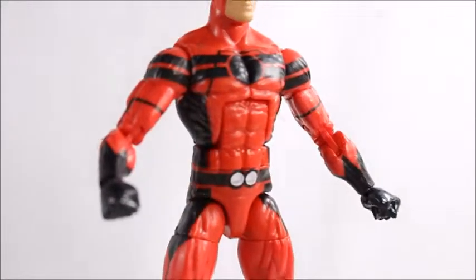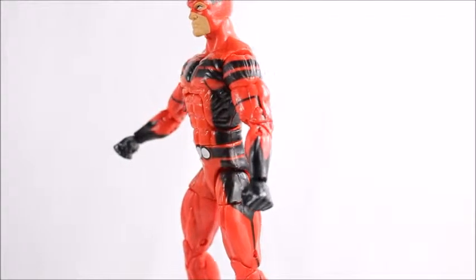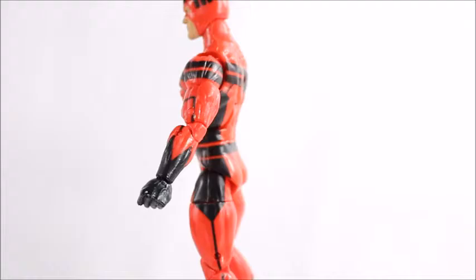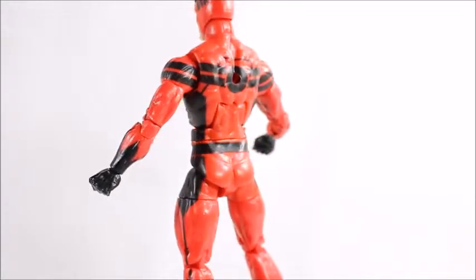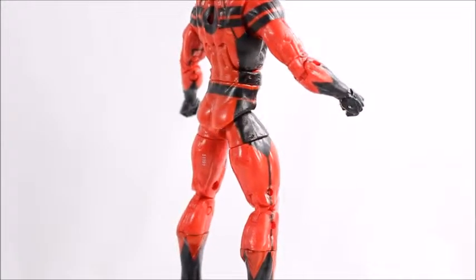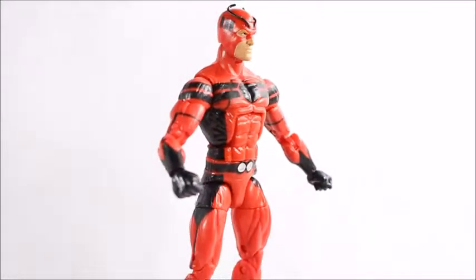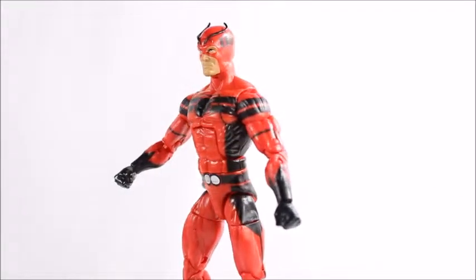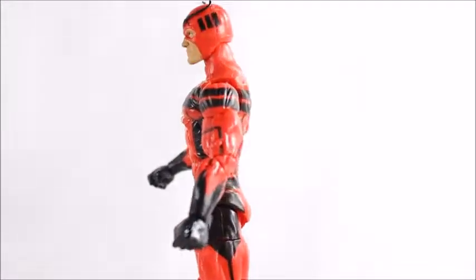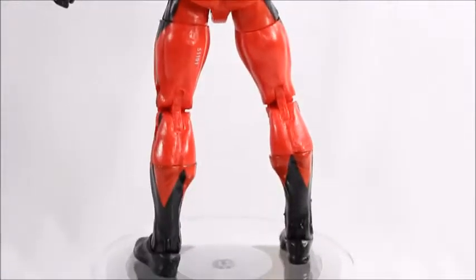Looking at the back, we get a picture of the actual figure and then the 60-foot Goliath insect-sized hero. Down here are the rest of the figures in the set that I will be reviewing or have already reviewed, so check those out. And of course I'll do the build-a-figure Ultron as well.